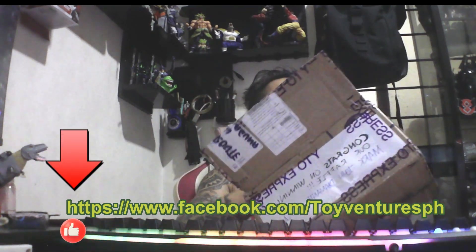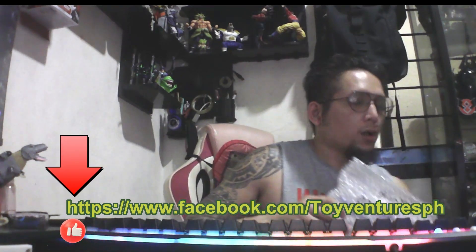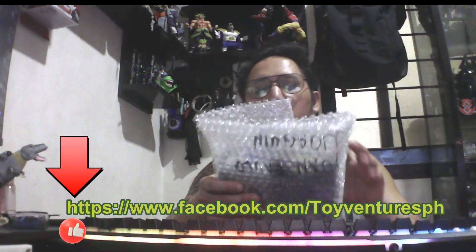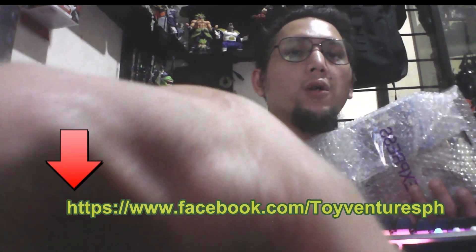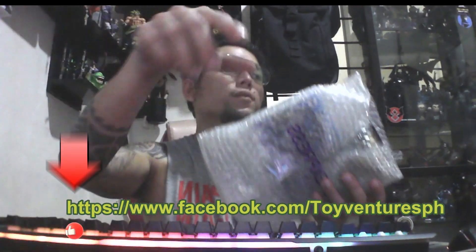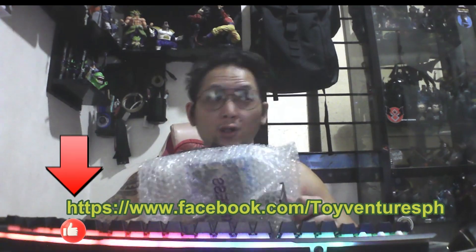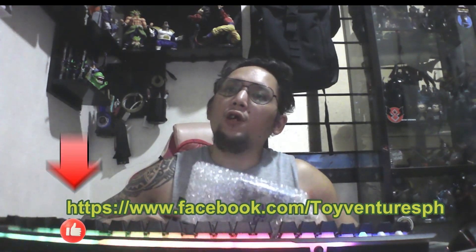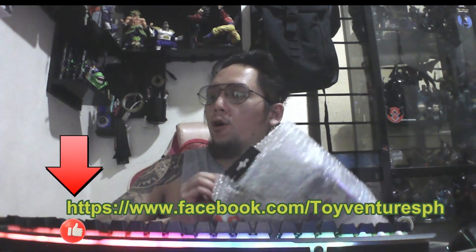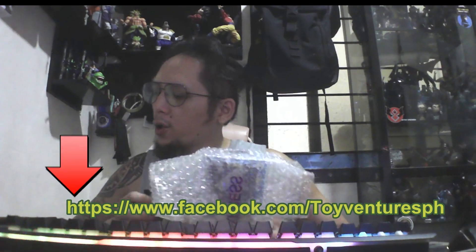We will unbox this. This will just be a quick unboxing of the item. As I can see, it's well packed in the bubble wrap. Sorry for my overview. So what we have here from Sir R. John Venture Toy.